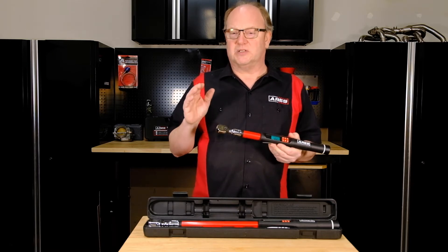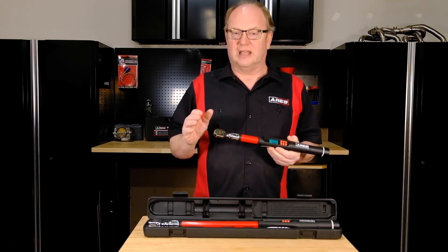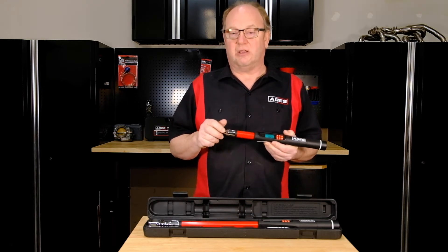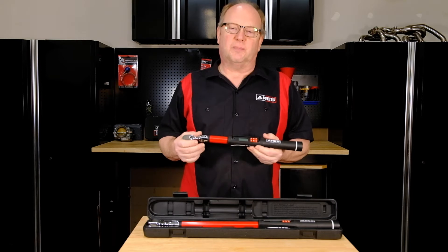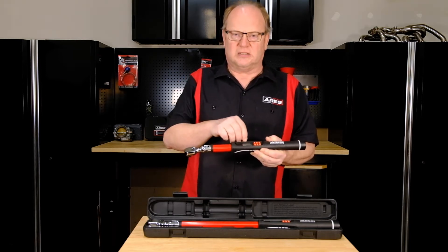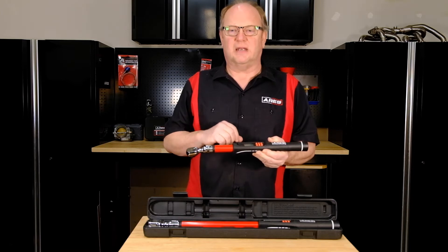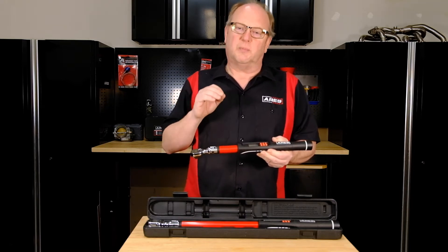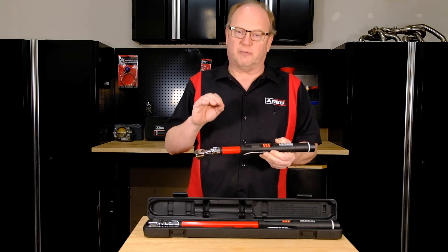And you have a specific torque alert setting — this alert lets you know when you're approaching your set value. To set the mode, you press the M button to scroll through the options, and 'select' will show at the top of the display indicating the mode that is currently selected. Then you press the set button to select your preferred mode.